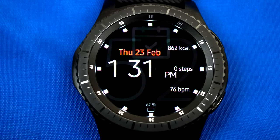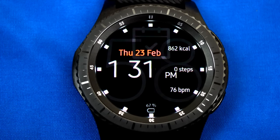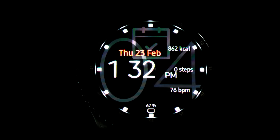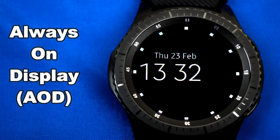Next is a digital watch face packed with features including the day, date, month, total calories burned, total steps achieved, heart rate, a battery indicator, as well as a calendar icon. This one has also been optimized for AOD mode.